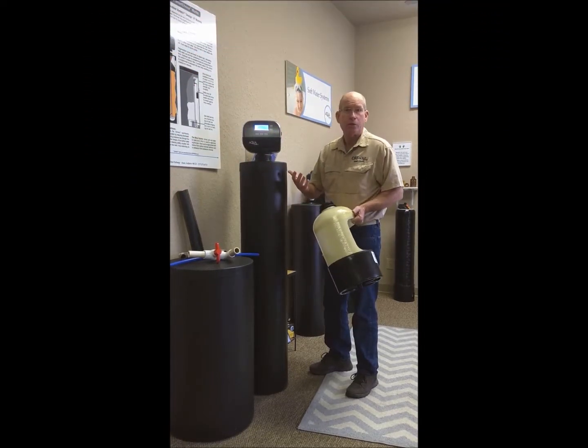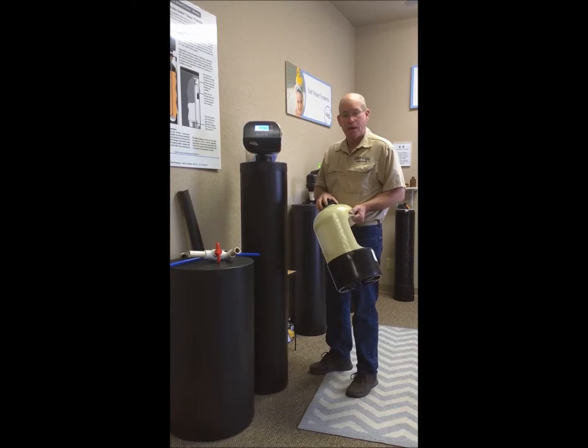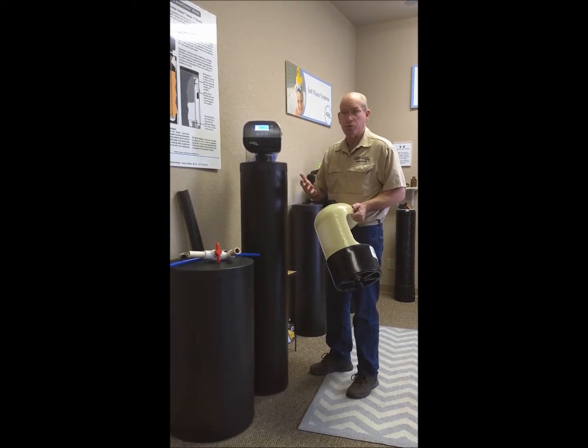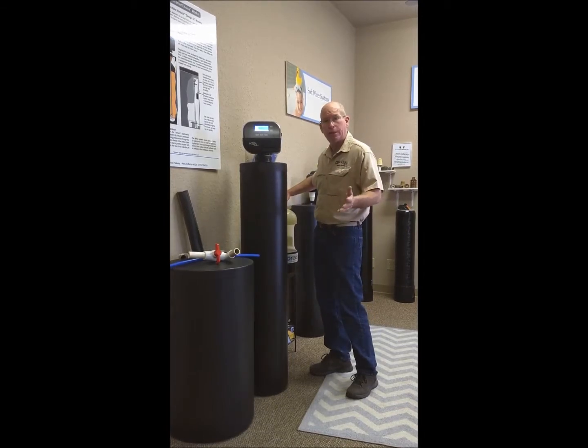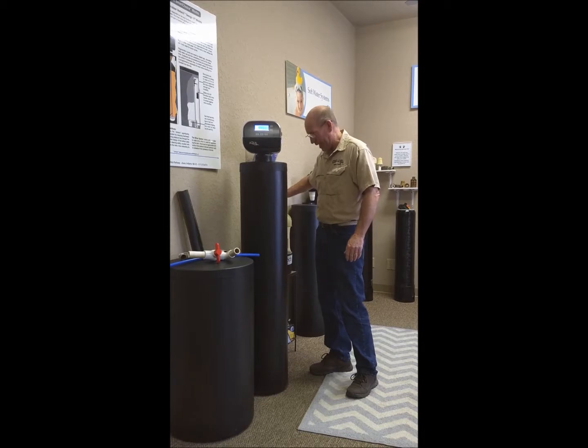The way to alleviate that is also to run some water inside the house — just a little trickle at the sinks will keep the water moving throughout everything. Again, this is rare, but if it gets really cold for an extended period of time, these things can happen.